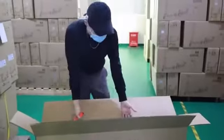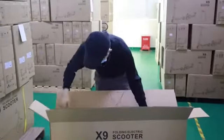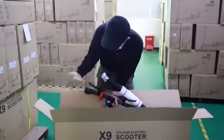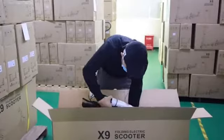And here inside of the box is our X9 scooter. We have a lot of protection, as you can see. Those are all protection to avoid scratches or damage.